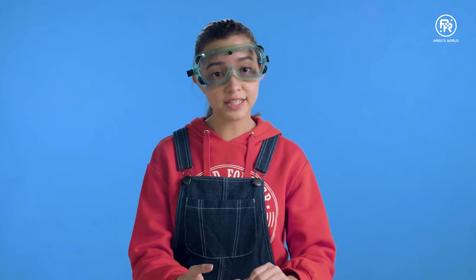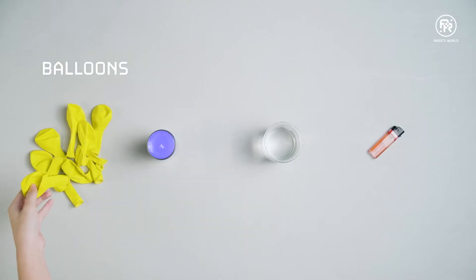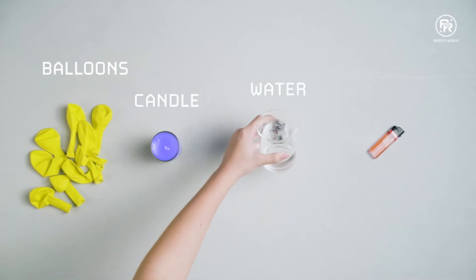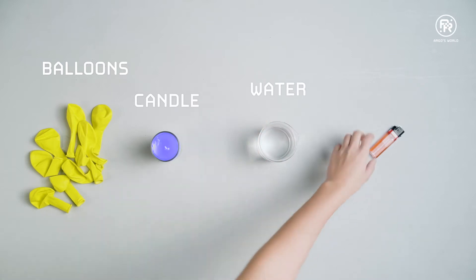For this experiment, you'll need some balloons, a candle, some water, and a lighter or matches.